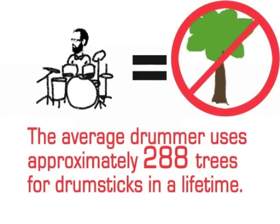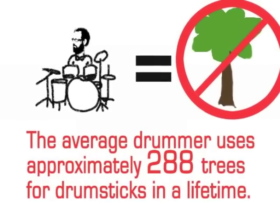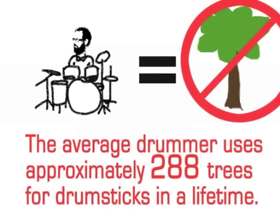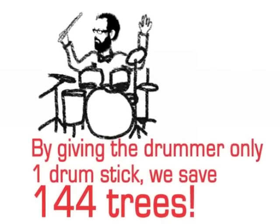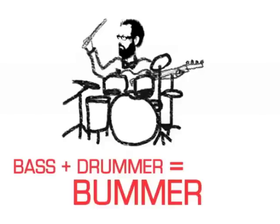The average drummer uses approximately 288 trees for drumsticks in a lifetime. By giving the drummer only one drumstick, we can save 144 trees. Now give the drummer's extra hand a bass, and you have a bummer.